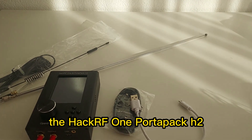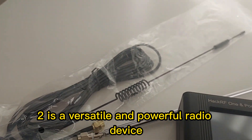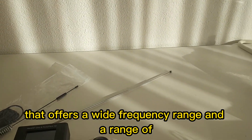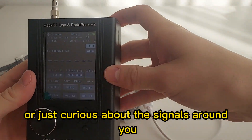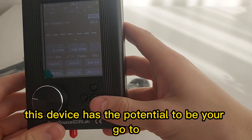In conclusion, the HackRF One PortaPack H2 is a versatile and powerful radio device that offers a wide frequency range. Whether you're into radio exploration, spectrum analysis, or just curious about the signals around you, this device has the potential to be your go-to.